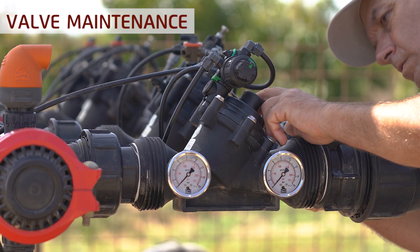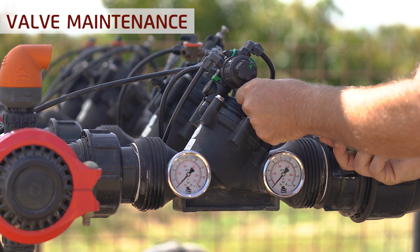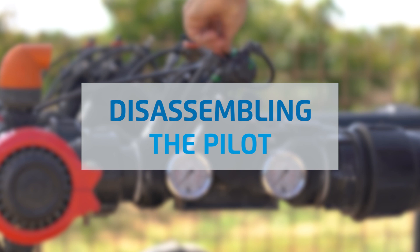Should you need to disassemble the pilot from the valve for cleaning, this too is a straightforward procedure. Here's how to disassemble the pilot from a two-way or three-way top pilot valve.